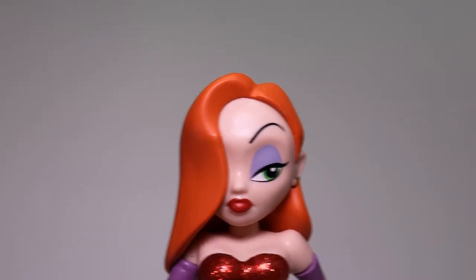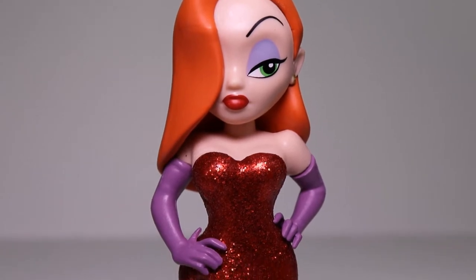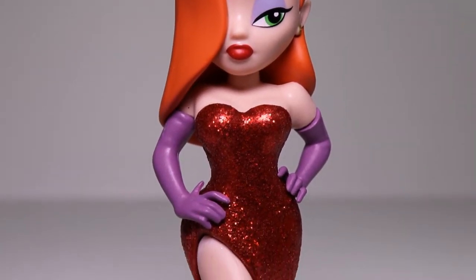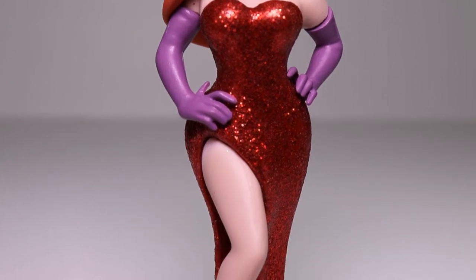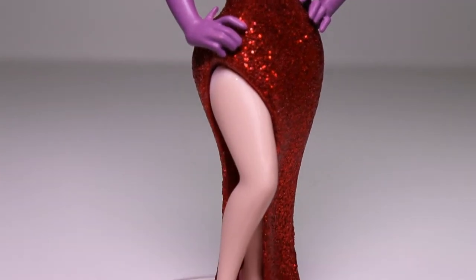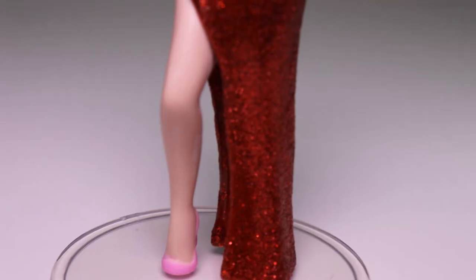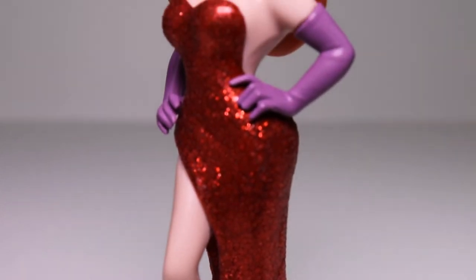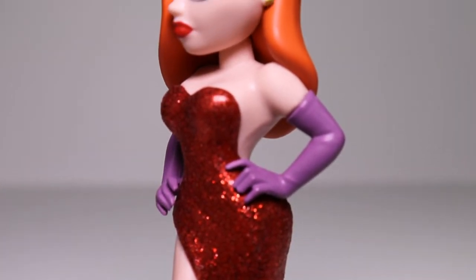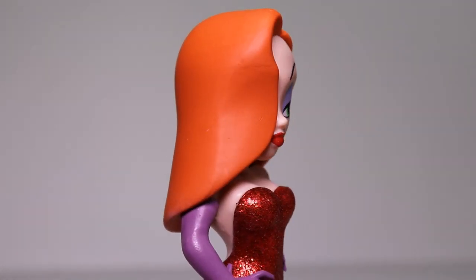All the other Rock Candy figures I have reviewed so far have been of actual actresses from TV shows and movies. This is actually the first animated Rock Candy figure that I have, and it fits this line perfectly. What an absolutely amazing, stunning figure of Jessica Rabbit — there is absolutely no doubt on who this character is.